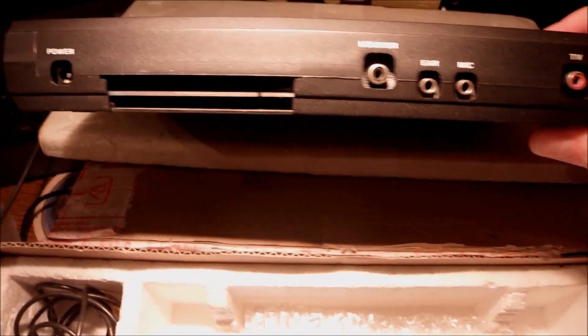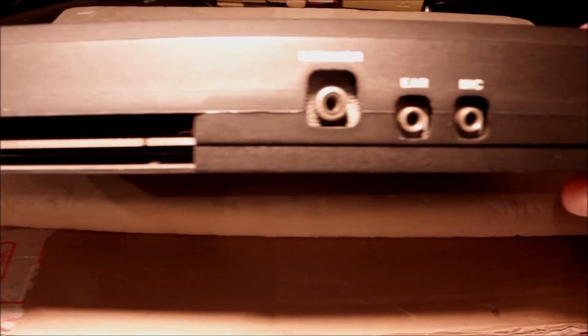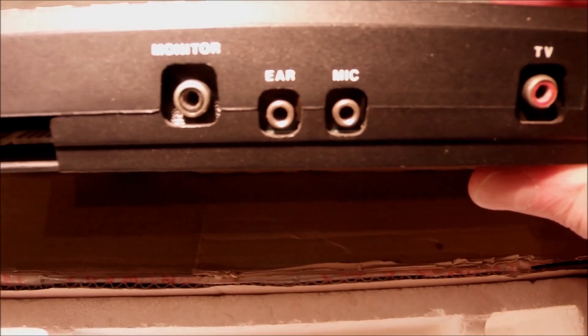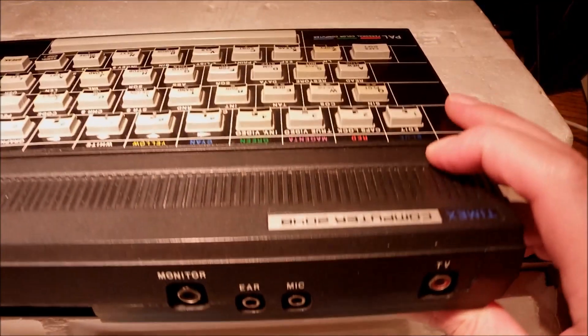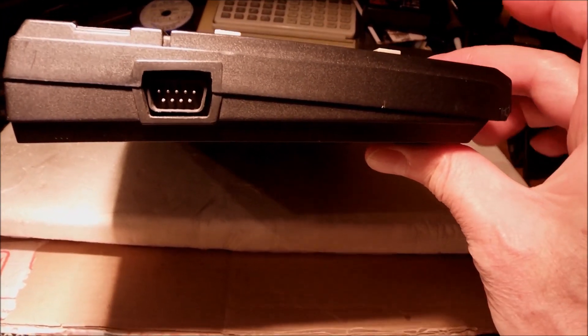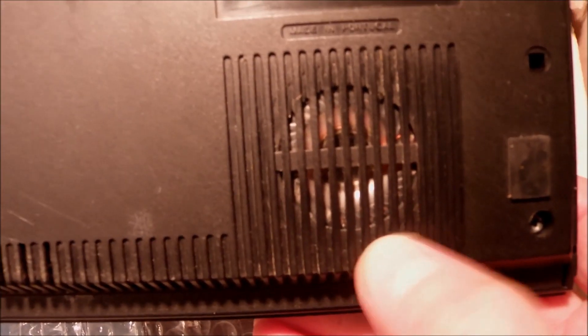At the back we have the power, the expansion slot, and a monitor output — which was something very cheap that Sinclair should have done in the first place. There's also a microphone and sound port, and a Kempstone-compatible joystick port on the side. This is a better version of the ZX Spectrum if you ask me.